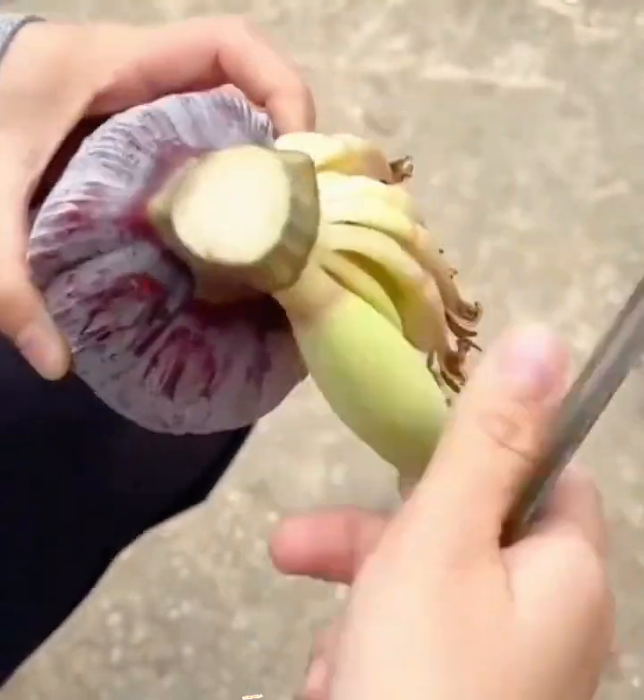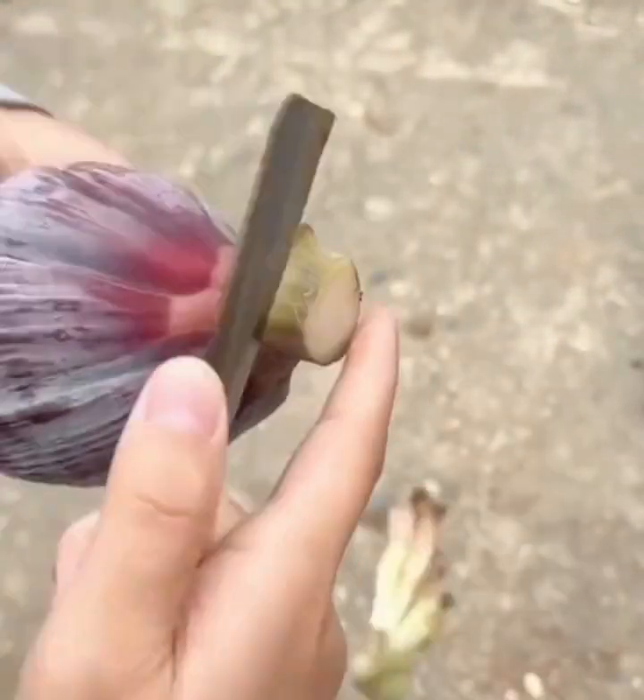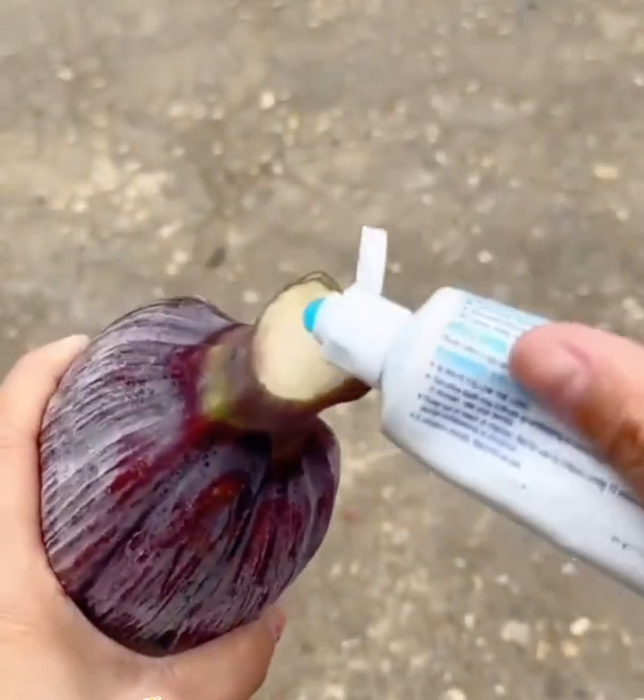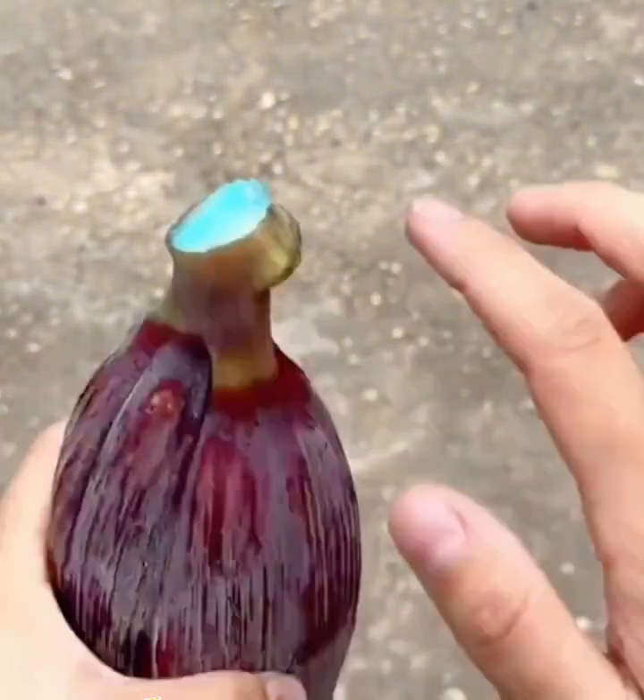First, get a fresh and healthy heart of banana. Then put a little amount of toothpaste on the top edge of the heart of banana.